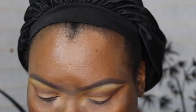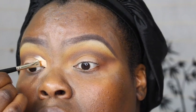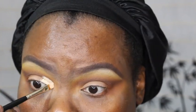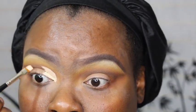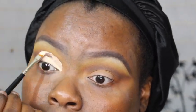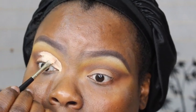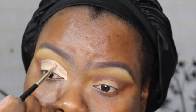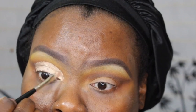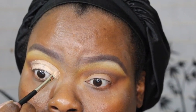Now going into concealer — I used LA Girl Porcelain. This is where I went wrong with cutting my crease. I was trying to make sure it was even and didn't mess up the actual cut. By the end I ended up going a little higher than I should have — I should have stayed right in that socket and went downward. I probably messed up on my other eye too, going higher than intended.